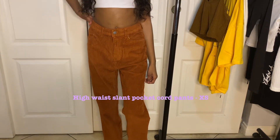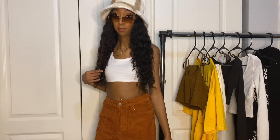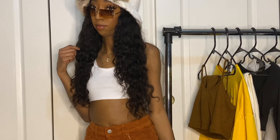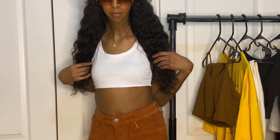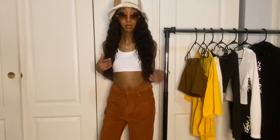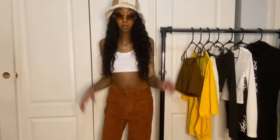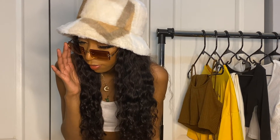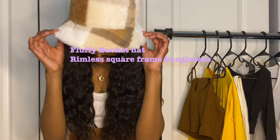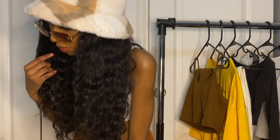Here I have on highway slant pocket core pants. As you can see, they're kind of big. I got these in an extra small — they fit me in the waist but not in the leg area, so I'll probably get them taken in. I paired this with a solid crop tank top. And can we talk about the hat? This is a fluffy bucket hat — I love it. You can wear this in the fall, winter, and summer, just depends on what outfit you put it with. Also the rimless square sunglasses — to die for, I love it.